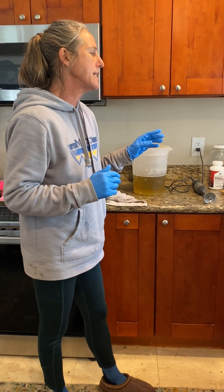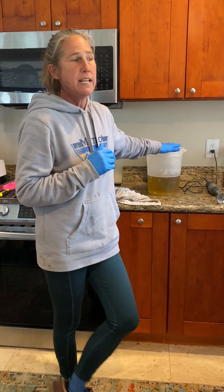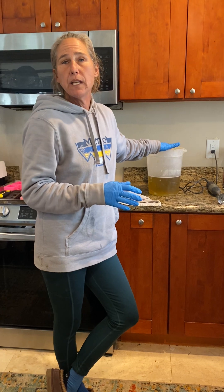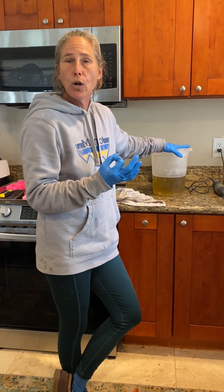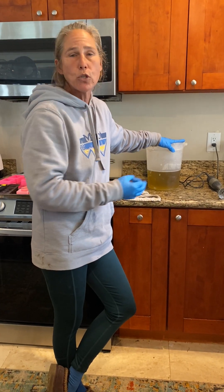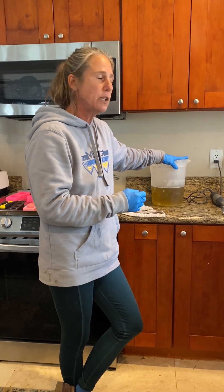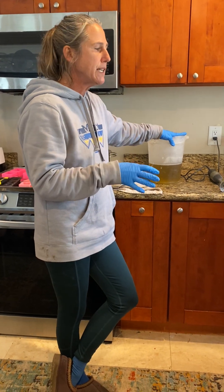My recipe is 1400 grams of sheep tallow and 600 grams of olive oil. These are all going to be baby bars — what we call little baby soap bars for little baby hands. It helps with psoriasis and skin disorders of every type, and we use only things we know a little baby's skin can handle.